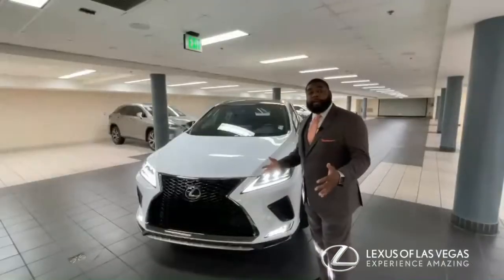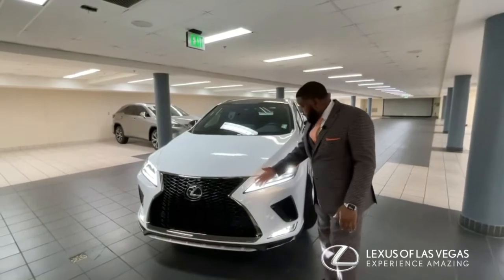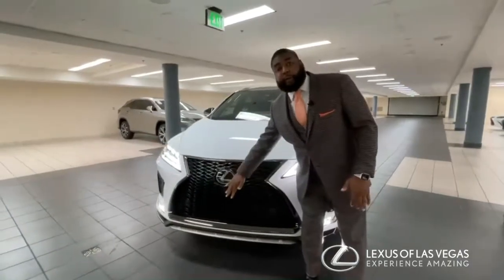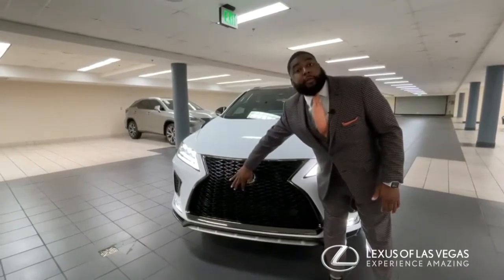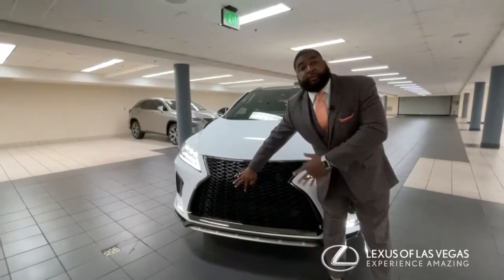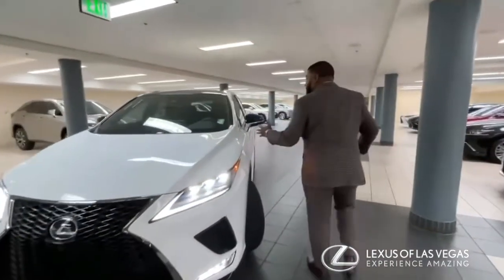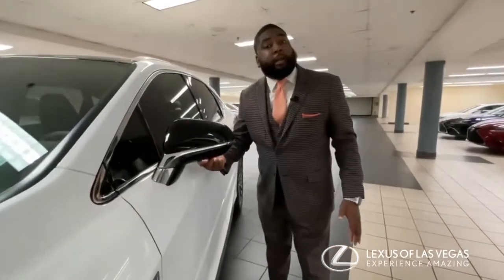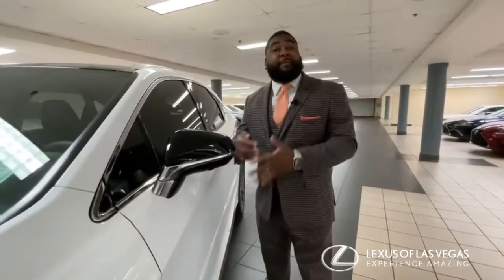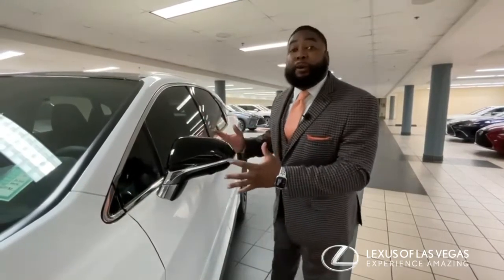The first thing we're going to focus on are all the driver aids and sensors around this vehicle, starting right here in the very front. This vehicle is equipped with a panoramic view monitor — we have a camera on the nose of the car so that when we pull into our garage we don't hit anything in front of us. There's also a camera here to make sure that when I'm parallel parking I don't curb my rims. I can't remember the last time I parallel parked in Las Vegas, but it's there to help out for that purpose.